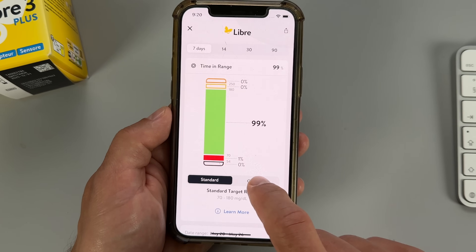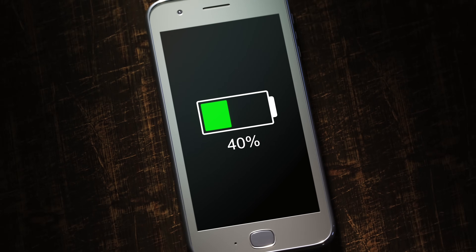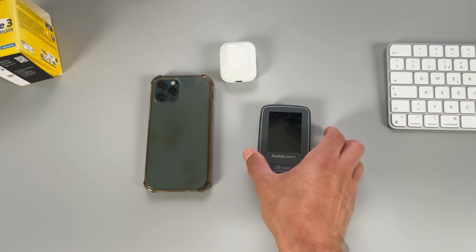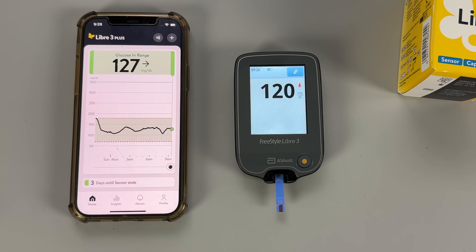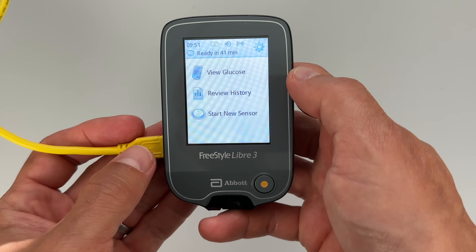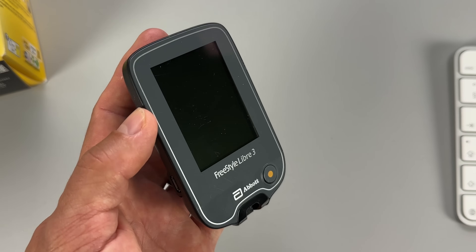A clear advantage of the phone app is that you don't need to spend an extra $75 on the reader and you don't need to carry another device. You also get access to the new features in the new Libre app. However, data transfer will drain your phone battery. On the other hand, the reader lets you keep your diabetes data separate from your phone, and it also works as a standalone blood glucose meter, which can be useful since Libre 3 Plus isn't always perfectly accurate. The reader's battery lasts about three days and charges fully within an hour, but the touchscreen experience is nothing special and the screen scratches easily.